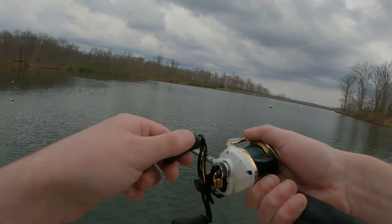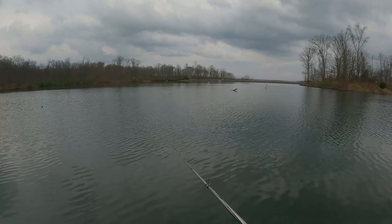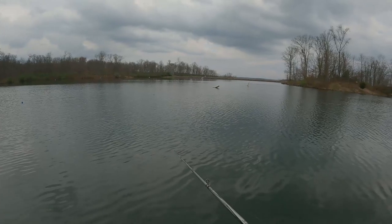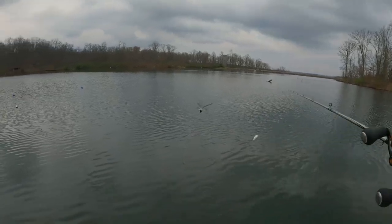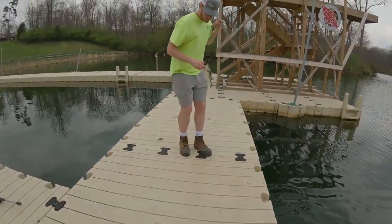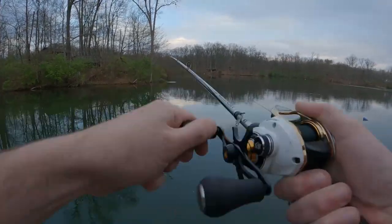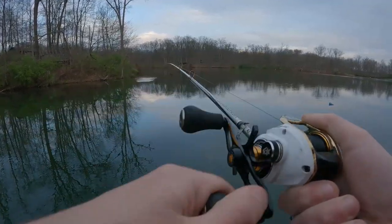Lost it - I think I lost it. Way out there, let me try to get back out there. He's cruising in, I was just letting it sink. A nice one - good catch. Oh my god, as soon as it landed I just got hit!